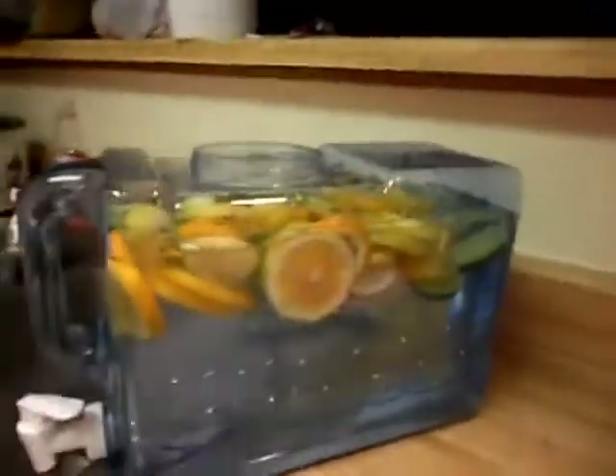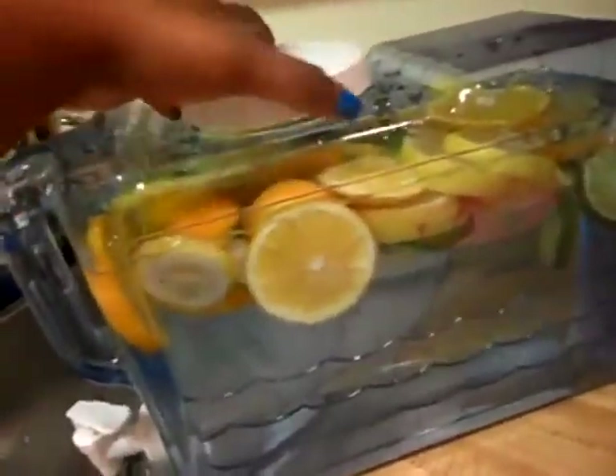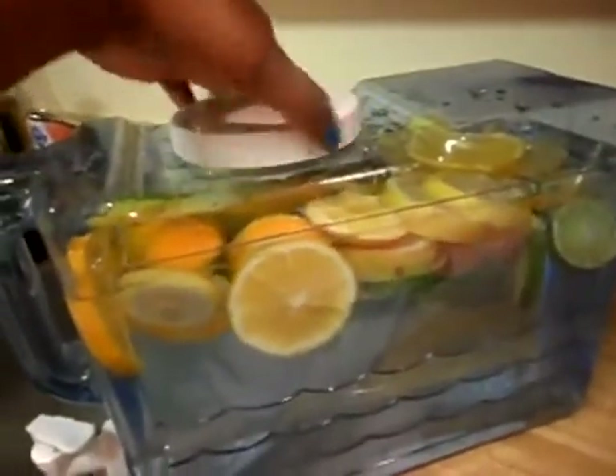So I'm just going to add all of this in here — I have some ice in there to help it get cold quickly. Then I'm just going to stick it in the refrigerator. Here's how it looks after: it just has all the oranges, limes, and lemon floating on the top.